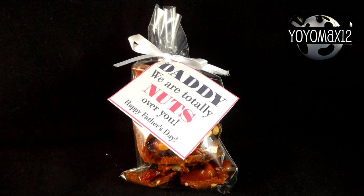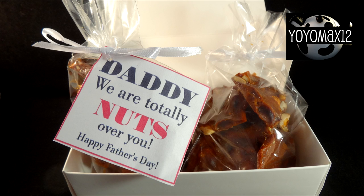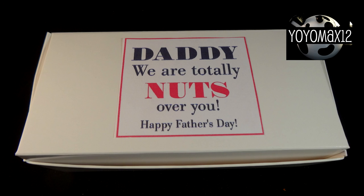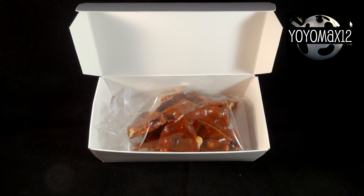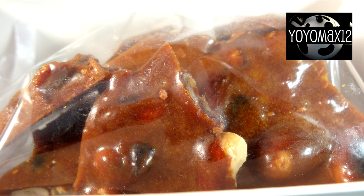Now if you want to turn this into a Father's Day present, all you have to do is print out these fun little labels that I found online. I will provide a link in the description box and on your screen to the website where you can find and print them out yourselves. It makes a fun little homemade gift for dad on Father's Day.